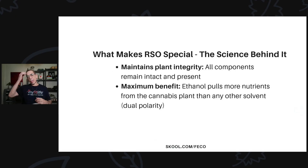What makes RSO special is that the extraction maintains plant integrity, so all the components remain intact and present when done right, giving RSO maximum benefit. Ethanol pulls more nutrients from the cannabis plant than any other solvent because it has what's known as a dual polarity — it pulls both polar and non-polar constituents from the plant. Other solvents like CO2 and BHO have a single polarity, so they pull less nutrition, and that's why RSO works better than oils extracted with those solvents.